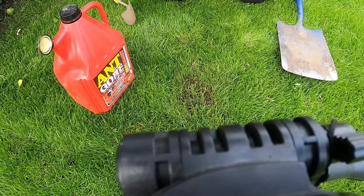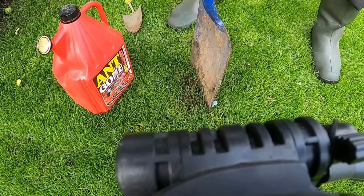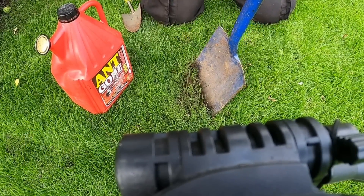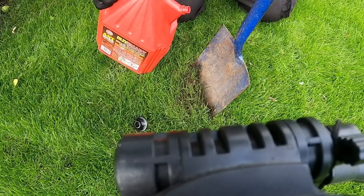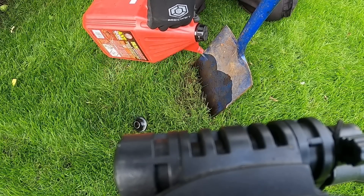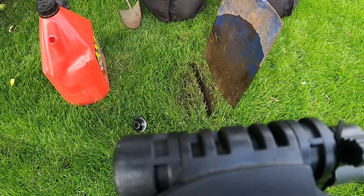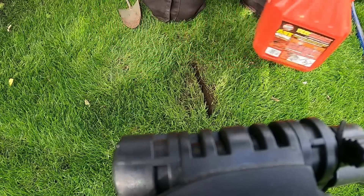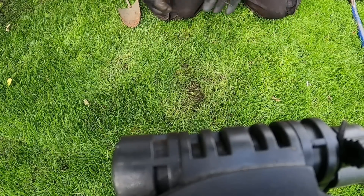You can use a spade or a trowel to make a clean cut right in the centre of the mound. Just wiggle it backwards and forwards, leave the spade in, then take the spout off the ant gun and pour a load down — you really have to saturate where they are. Put plenty on. Then simply press the soil back together; it will just knit back together and hopefully we've managed to control a few.